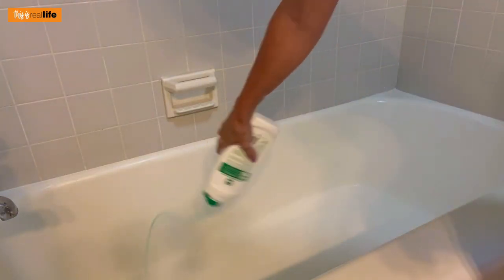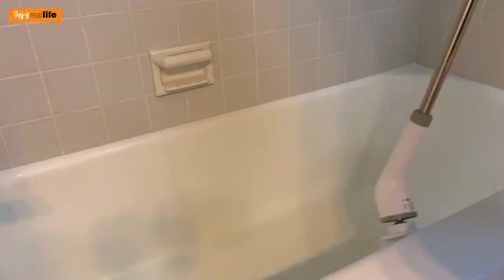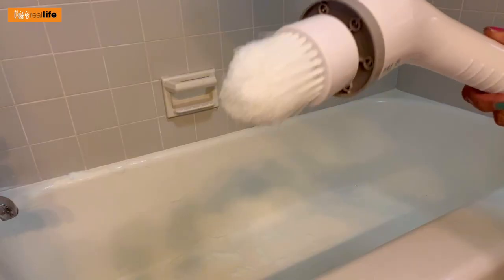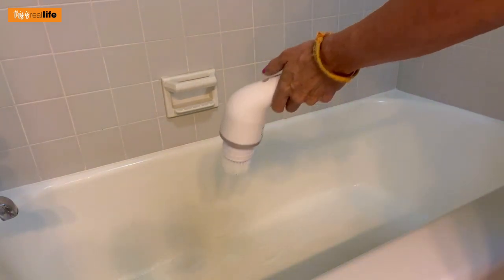Next, let's clean inside the bathtub without having to get on our hands and knees. Get the bathtub wet, add some cleaner, and get to scrubbing. Now I'm going to try the corner brush attachment. So far I'm liking it — it is making quick work of cleaning the tile surround. Standing up and using the extension arm seems great.